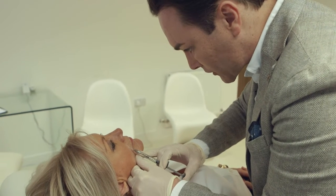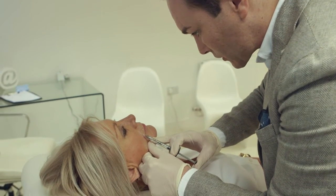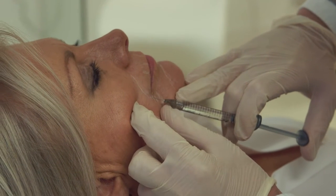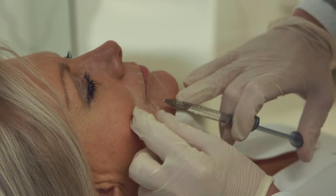I find this a much more precise way of injecting fillers in this region. It is more technically challenging and it takes more time, but the net effect of all of it is well worth it.